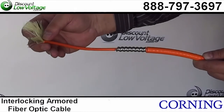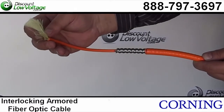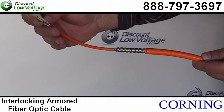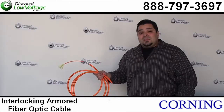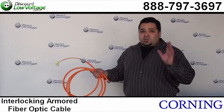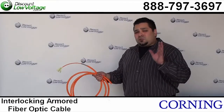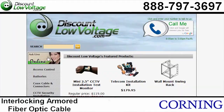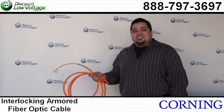This is also a tight buffered fiber, so you don't have to deal with fan-out kits, and that'll save you some labor out in the field. You can order this by the foot, and you can also have it pre-terminated if you don't want to deal with terminating the connectors. Order this online, and if you have any questions, call us at 888-797-3697.